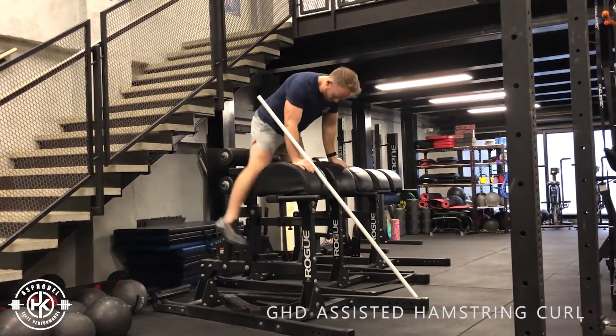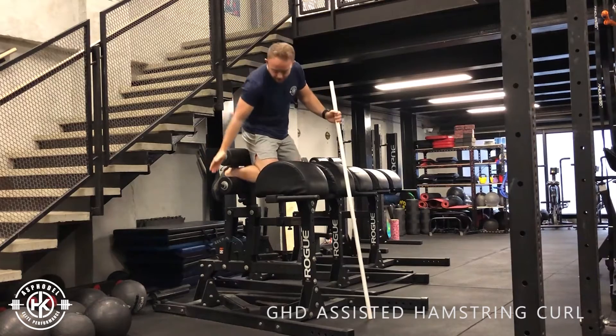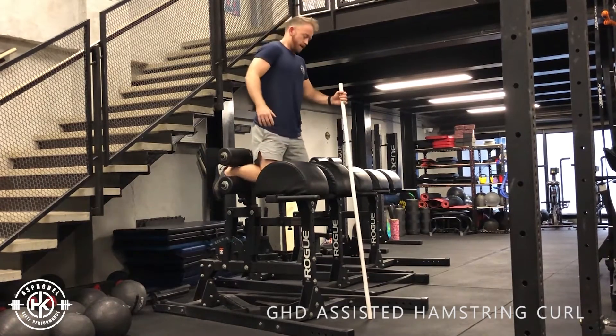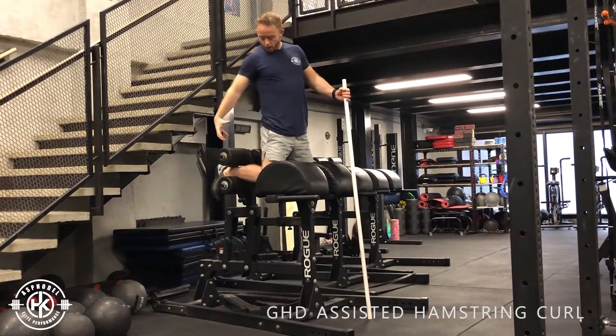From here you're going to set up putting your heels in the back of the pads, or your heels on the plate, and your knees in the back of the pads. Keeping your torso nice and upright, you're going to be focusing on your hamstrings all the way through.